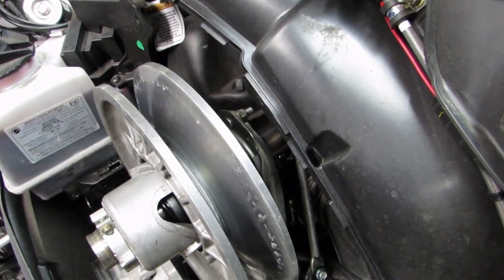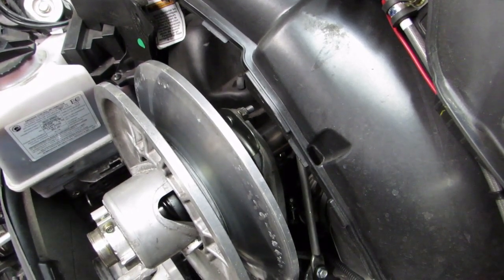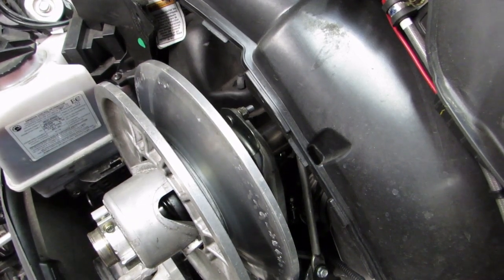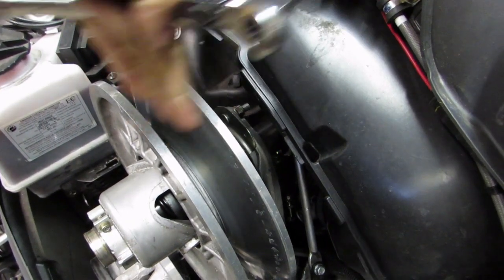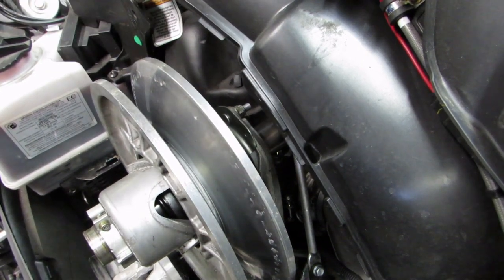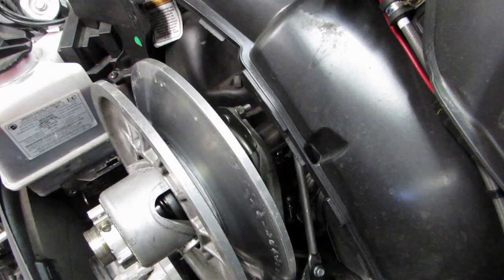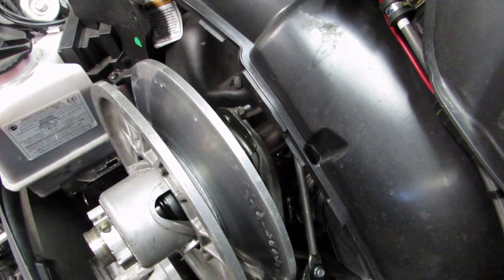This is Tim with Gripenrp Racing Products. When you're aligning the clutches with our tool, on some sleds you're going to have to adjust the offset or move this clutch out. There's a shim kit to do that, and some people have asked just for a quick video to see how to remove that shaft.